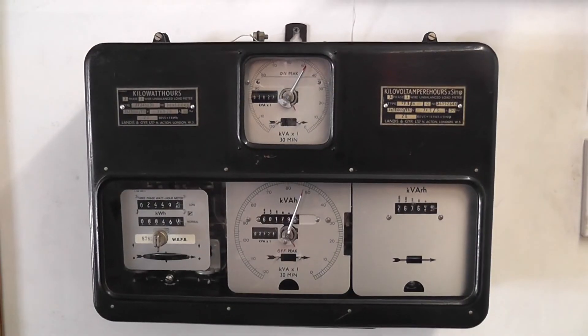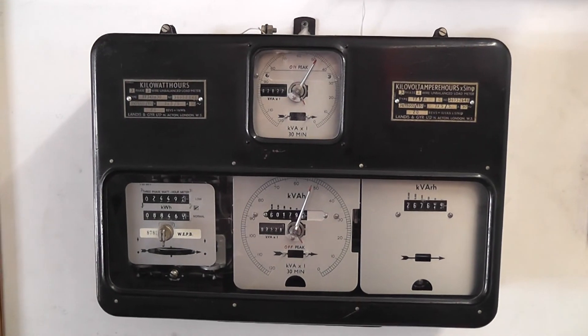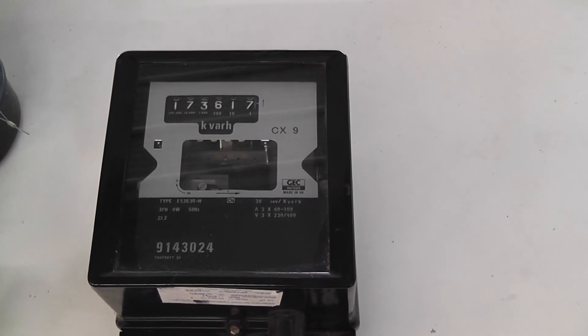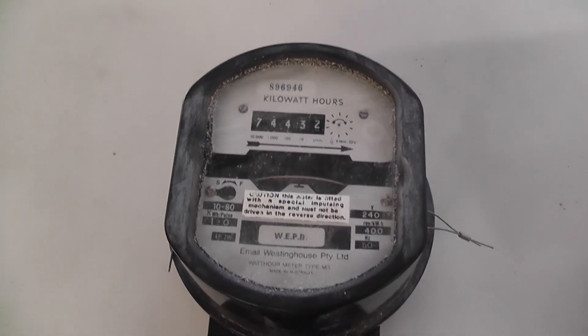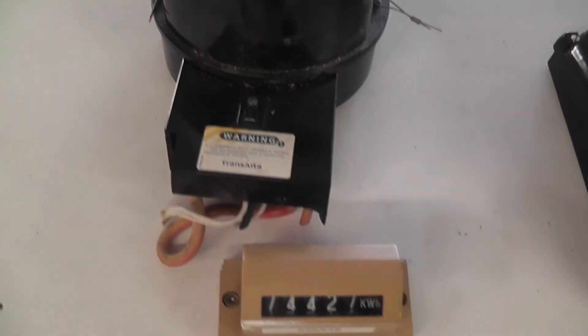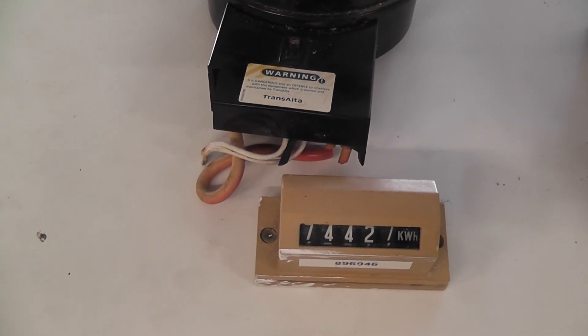Coming up in the next metering videos is a 110 volt tri-vector meter, this GEC meter, and a KVAR meter. Someone also gave me this Australian remote dial meter which just came from a house. They'll be in the next few videos. Thank you.